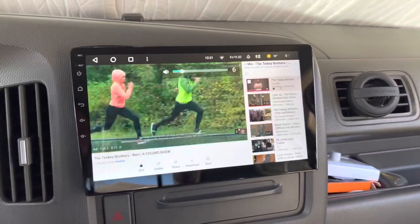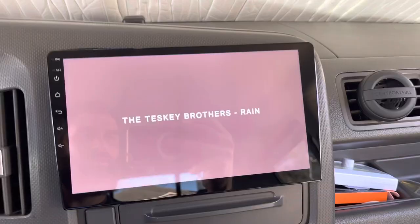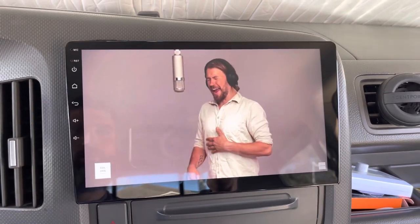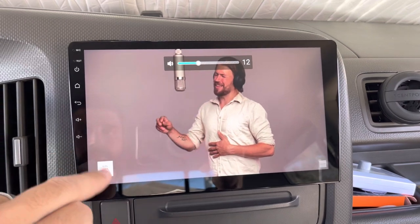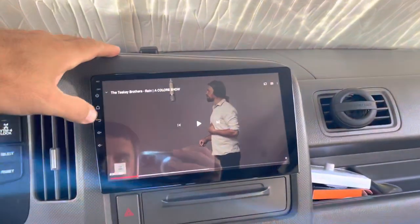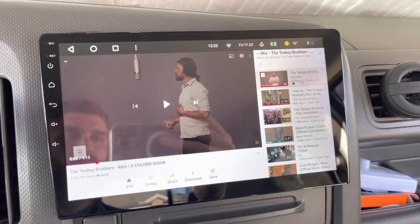On YouTube, let's just click on a video. The sound quality — you're obviously not going to get the full sound from my phone recording, but the sound is really good. Going full screen. Pretty freaking good quality if you ask me.